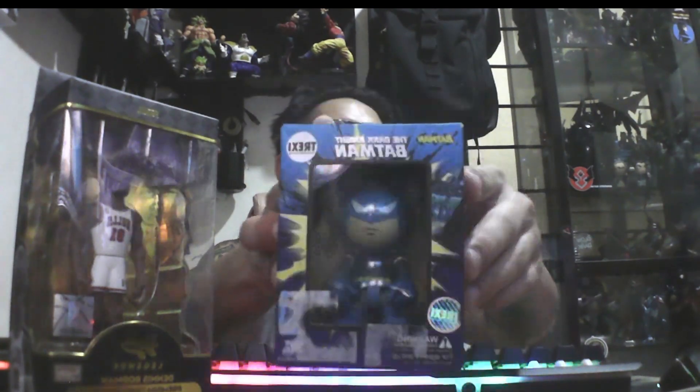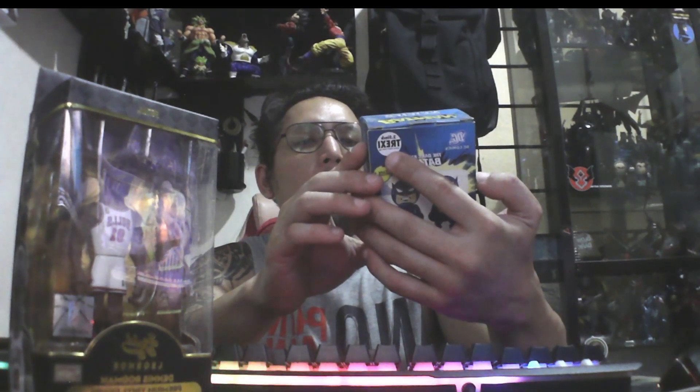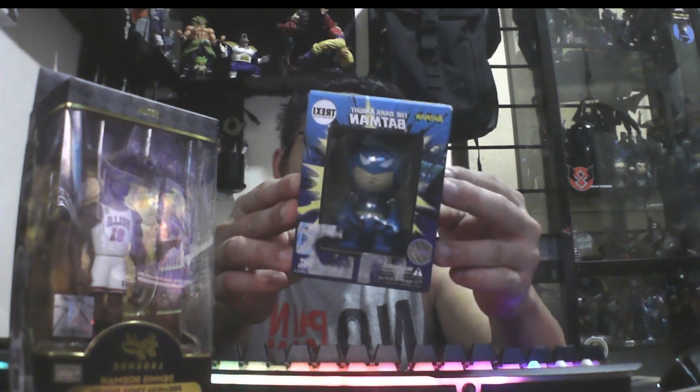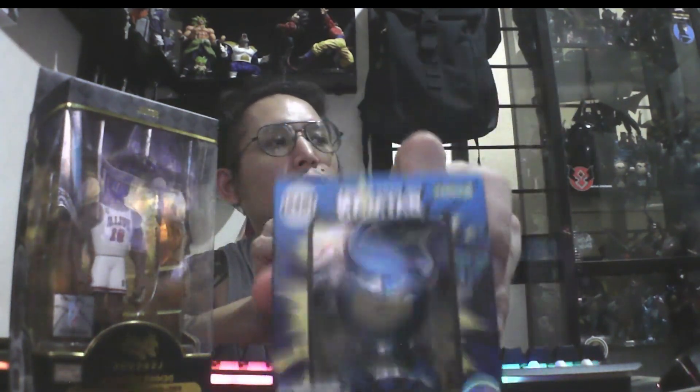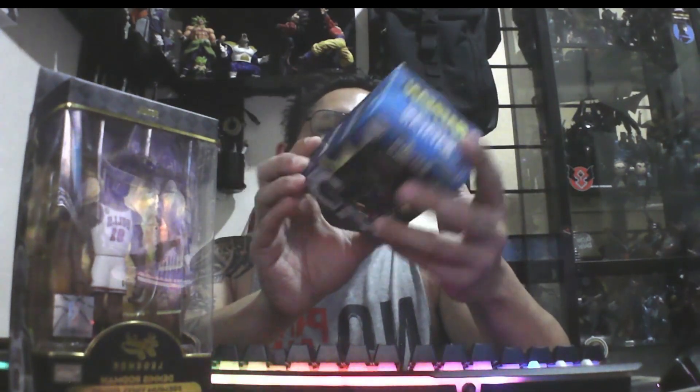I have no plans yet to unbox this. So what I will unbox is this little fella — my first time that I will unbox the Dark Knight Batman. The brand is under Trek-C. So this is a new kind of deal, somehow like Funko but it will be small.